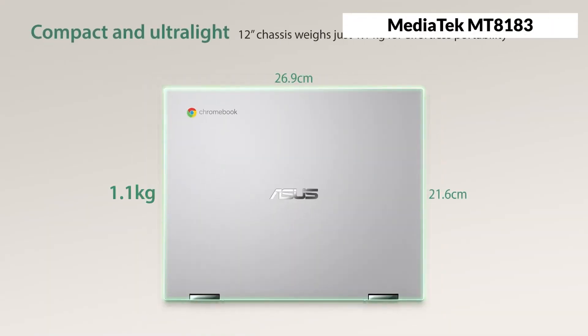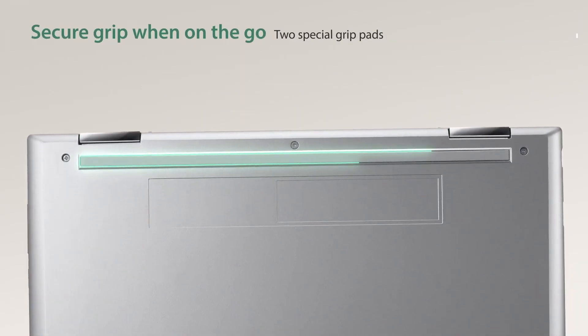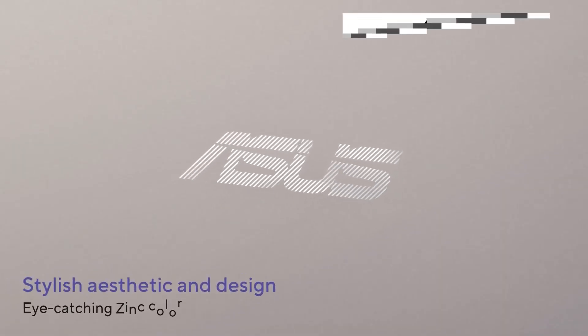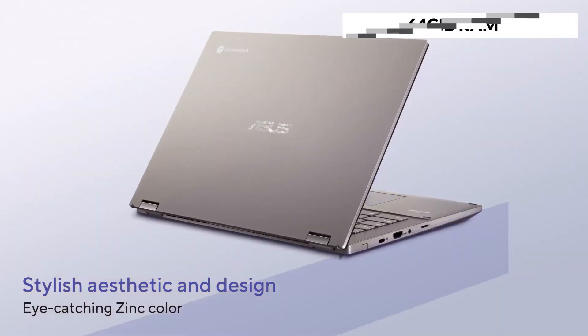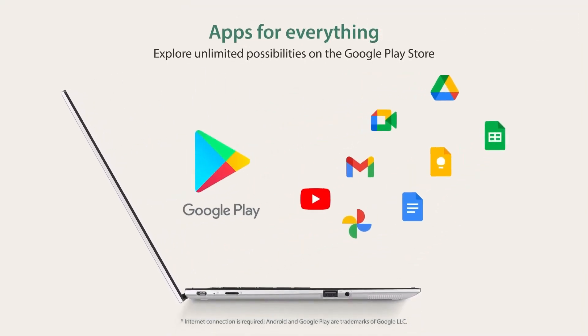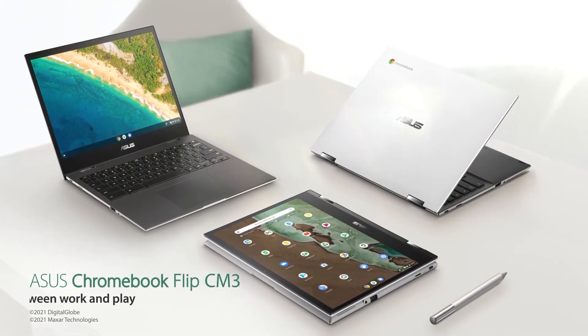The Asus Chromebook Flip CM3 is powered by a MediaTek MT8183 processor, which is a low-end chip that can handle basic tasks, but not much more. It also has 4GB of RAM and 64GB of storage, which are adequate for a Chromebook, but not very generous. The Asus Chromebook Flip CM3 can run Android apps smoothly, but it struggles with Linux apps and heavy web pages.